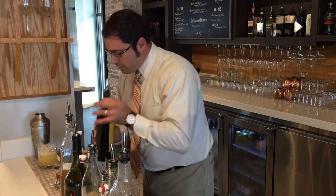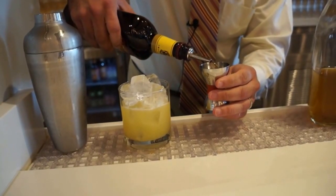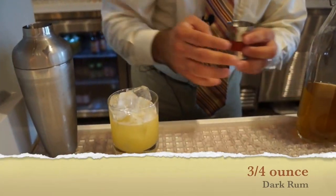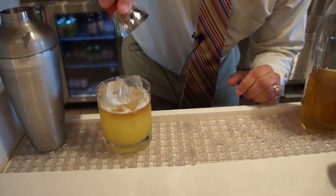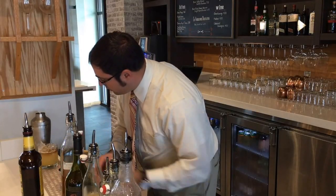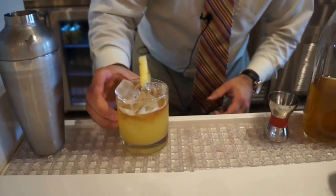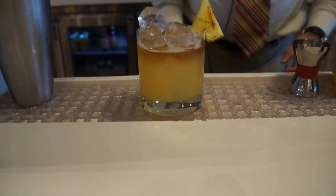And then at the end, we'll float three-quarters of an ounce of dark rum, which will create a dark layer across the top. Then we garnish with a grilled pineapple slice. And that is the Fire Grill Mai Tai.